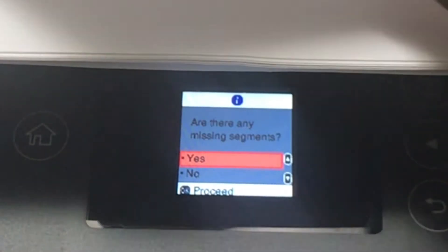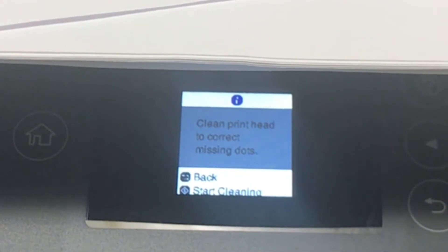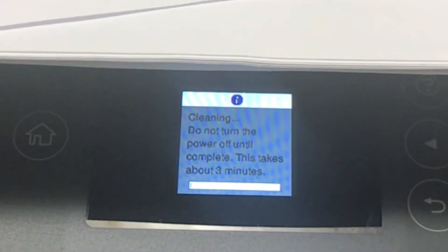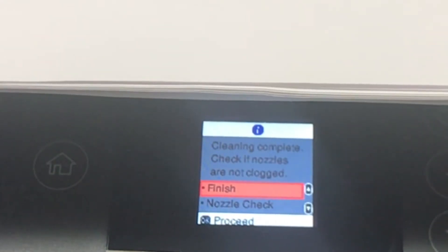As you all can see, the paper still printed out blank. It's asking me if there are any missing segments, so I'm going to say yes. It's telling me to clean the print head, so I'm going to select yes on that. It says 'clean print head to fix missing dots,' so we're going to push Start. It's doing a cleaning and says do not turn the power off until complete — this takes about three minutes. Now it is finished cleaning.